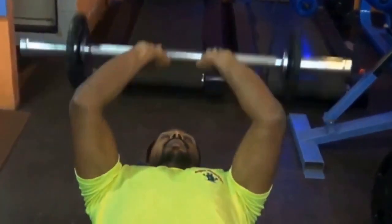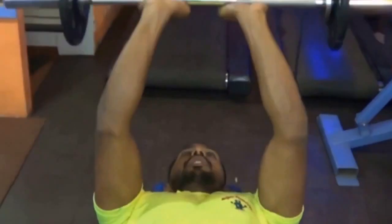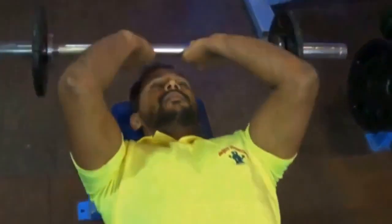We have to increase the weight and decrease the repetitions, so my triceps will develop more. Can you see what you can do?